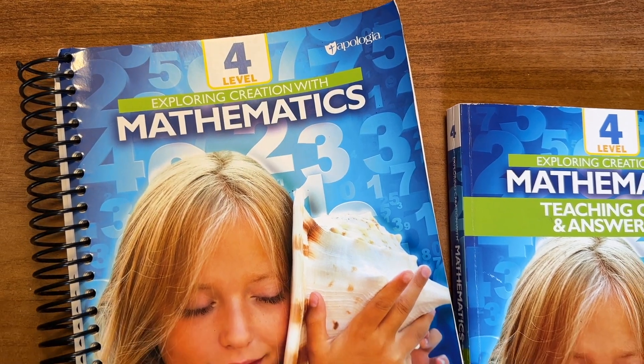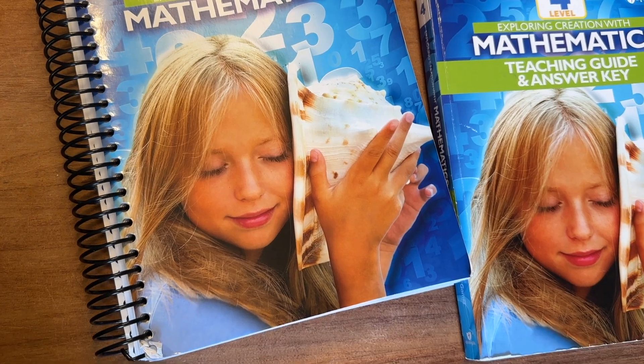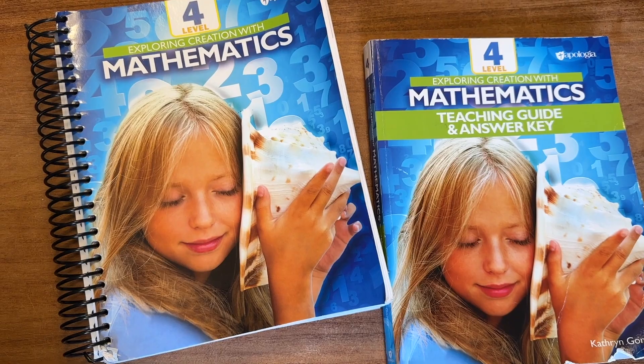Hey guys, welcome back to my homeschool channel. Today, I wanted to share a flip-through of one of my favorite curriculum choices from this past school year, and that is Math Level 4 by Apologia.